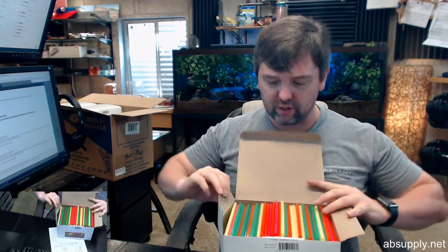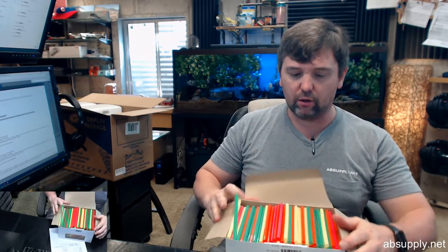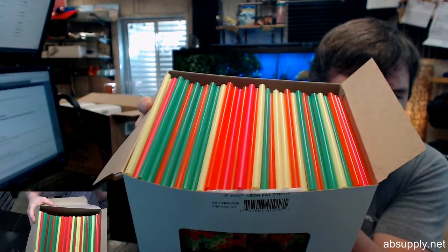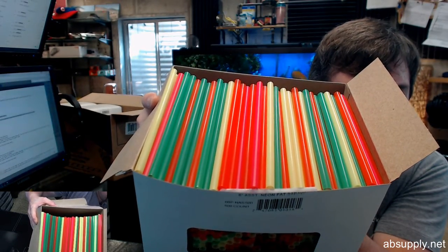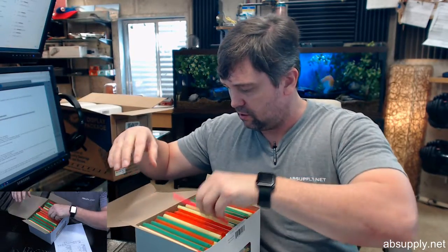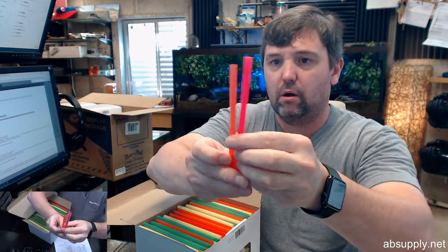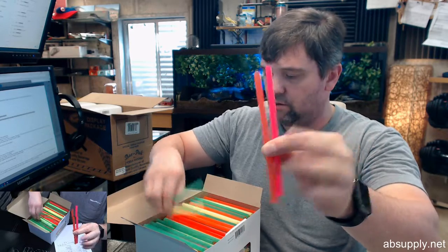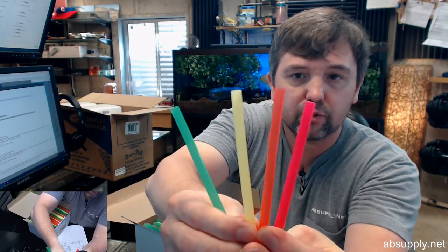There appear to be four assorted neon colors in here. Let's take a look. You have a green, a red, a yellow, and a hot pink sort of color — those are the colors.